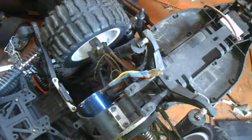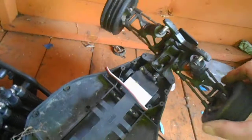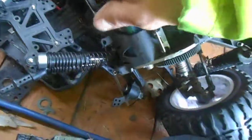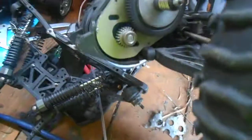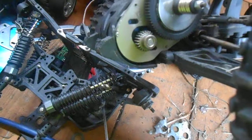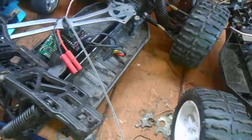This one would in theory work with a speed controller — the servo is set up a bit better so it steers better. That would work no problem. The motor's not actually screwed in at the moment, but the motor is this — that's a brushless motor. It's got a big output shaft on it compared to what they normally are. So it comes with a brushless motor.